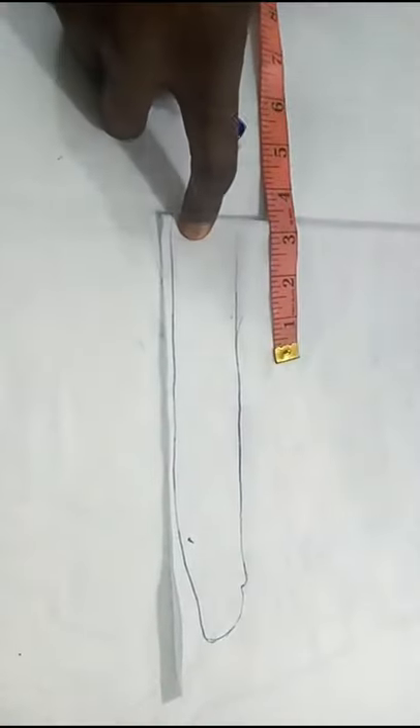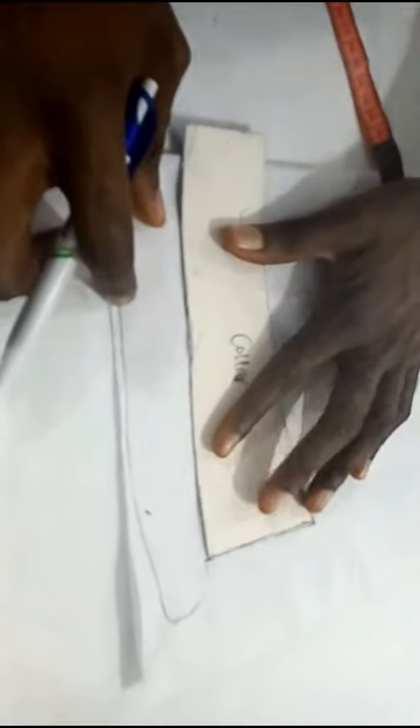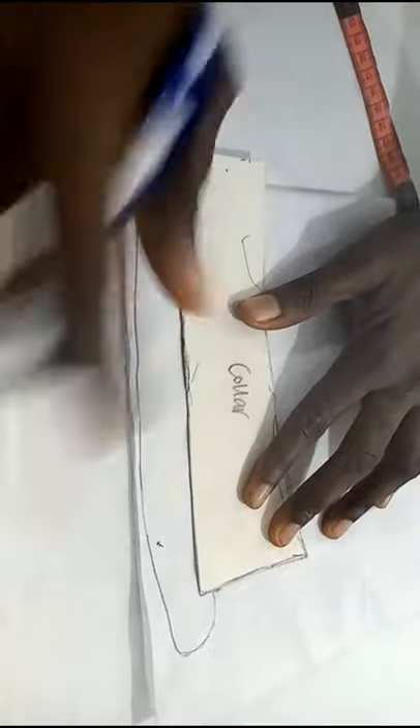Remember our neck circumference is 16 — 16 divided by 2 gives you 8. So we now have the collar stand drawn. The next thing is placing the collar itself on the collar gum stay. Take note — this point starts from here, not at the other point. You now place the collar as shown, starting from here. Remember the other part is overlapping. I don't want this to be too big, so I'll take it down a little — carve from here. You need to be careful while doing this.